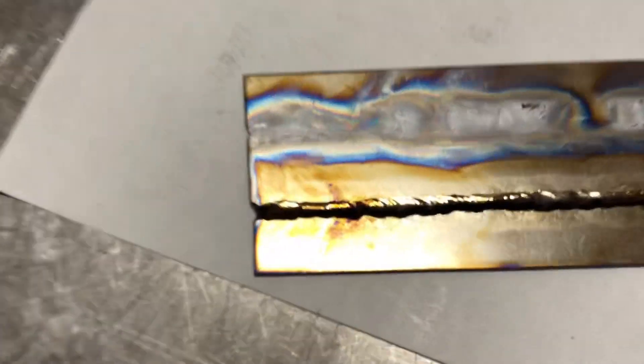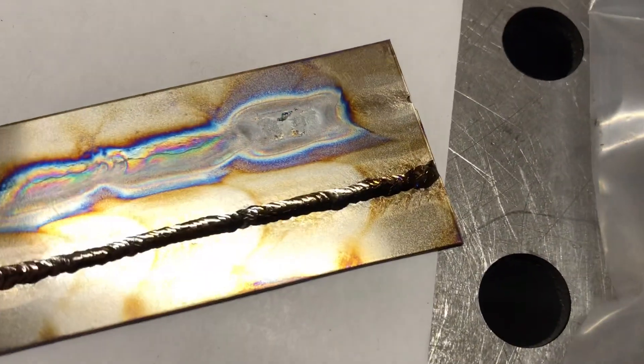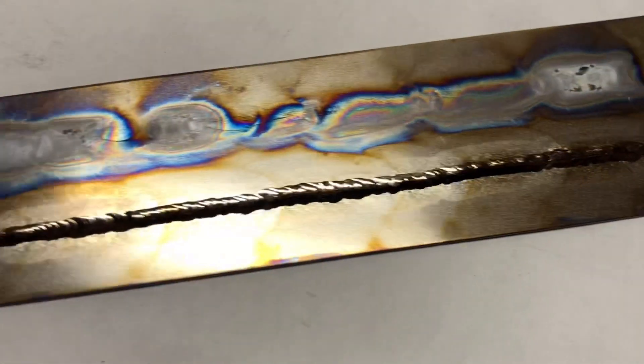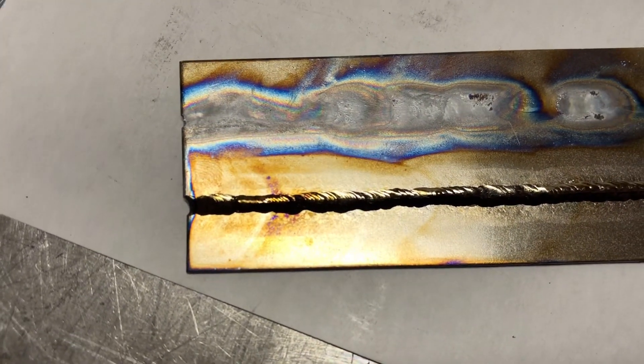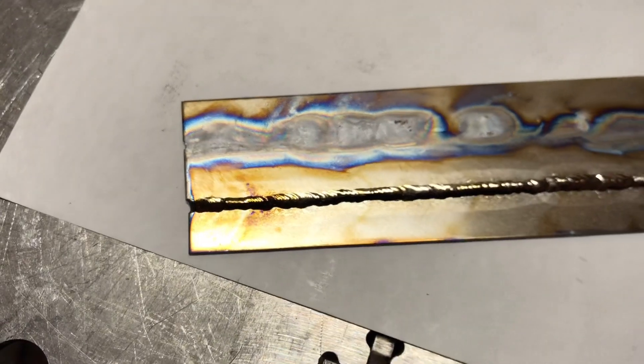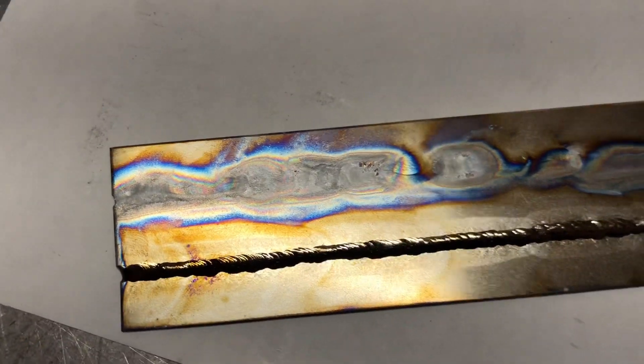You can see I welded this whole piece with filler metal here and I got the silvers, some browns, a little bit of purple. That's not unacceptable within the motorsports industry, so you'd be fine if you saw a little bit of that as well. But again, none of these dull gray colors.